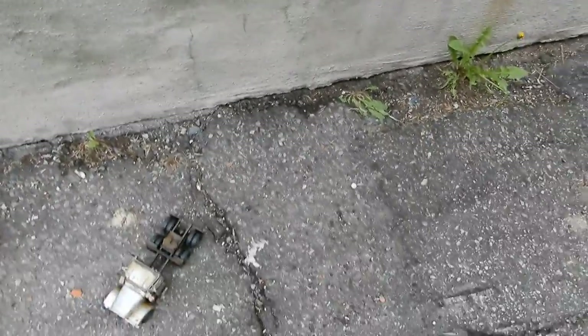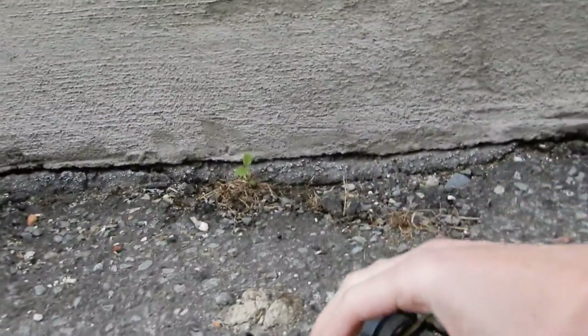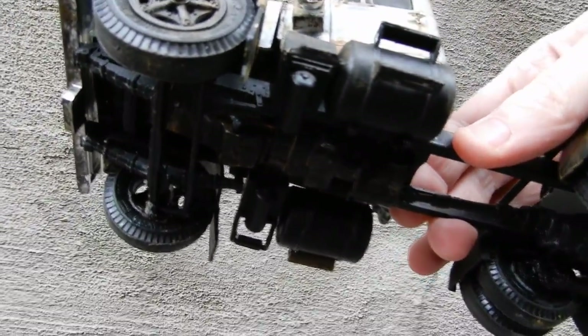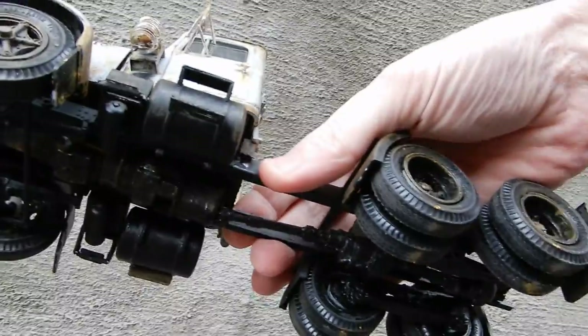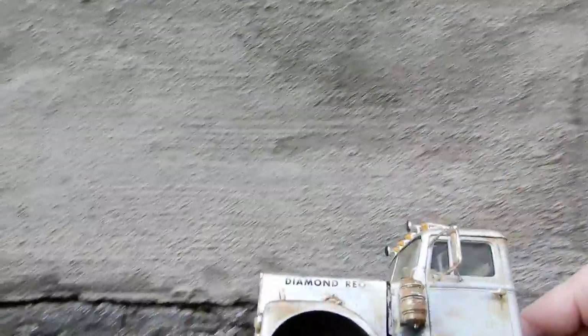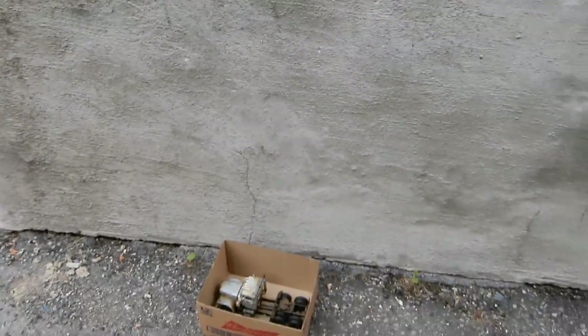Oh wait — before I finish, I almost forgot to show you the underneath. I sometimes film something and don't think it through carefully enough. Anyway, that's about it — there's not much amazing under there.